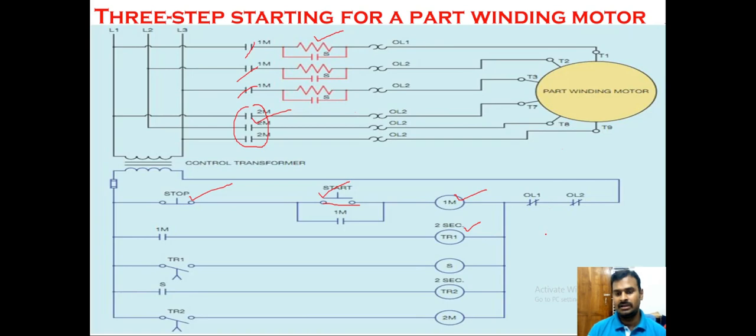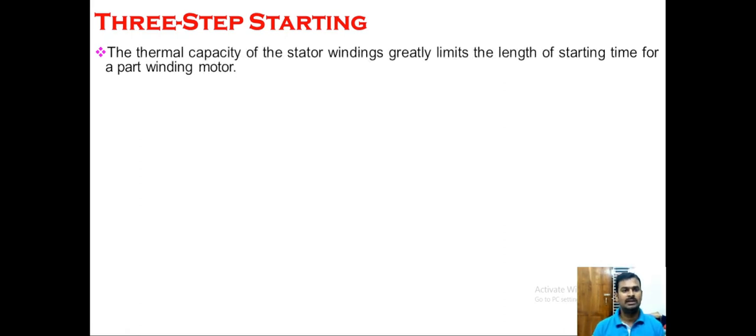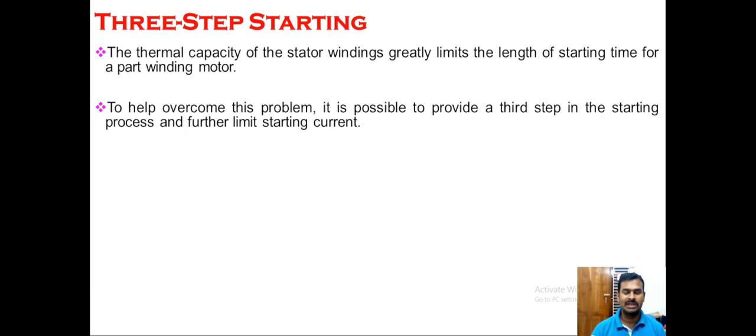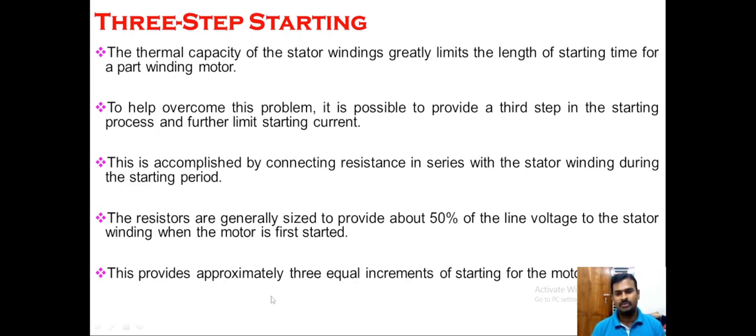By this final stage, the current taken to meet the load condition and the torque obtained from the motor are both high. In summary: first, external resistance and coil resistance in series give the highest resistance; second, the external resistor is removed, leaving only coil resistance; third, both coils are connected in parallel for very low resistance and full running conditions. The thermal capacity of the stator winding limits the starting time for a part winding motor, which is why the external resistor is introduced and removed in the first two seconds. The resistors are generally sized to provide about 50% of line voltage to the stator winding when the motor is first started, providing approximately three equal increments of acceleration.